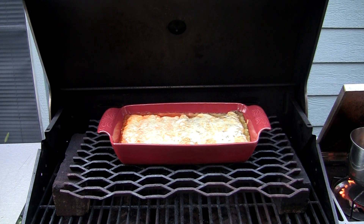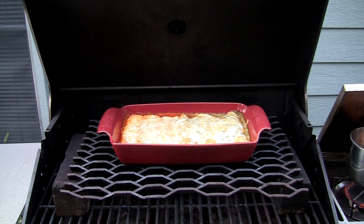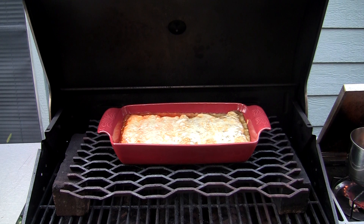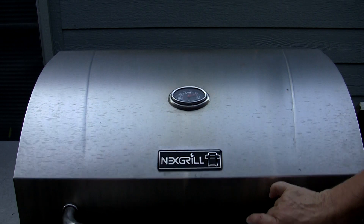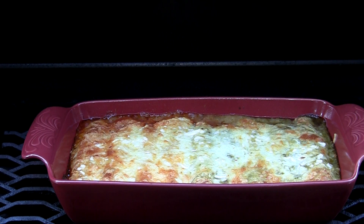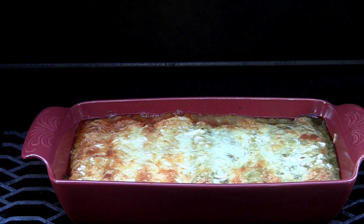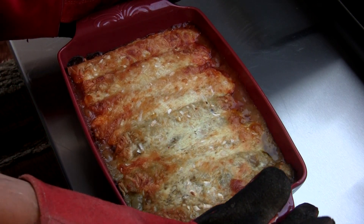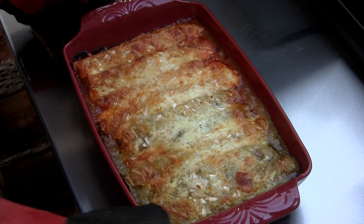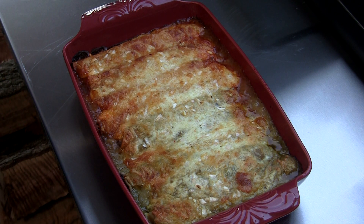Well, it's been 15 minutes. We're bubbling on the edges, cheese is starting to melt. I think we'll give this five more minutes and let that cheese brown up just a bit. Don't that look like something you could eat? Cheese is nice and melted and bubbly, nice and brown on the top. We ended up letting this go about 30 minutes. I think it's time to pull this off and let it cool.